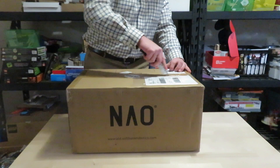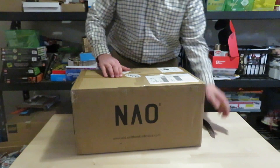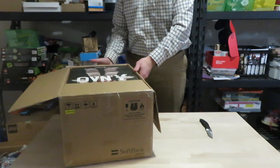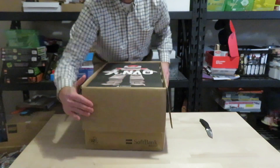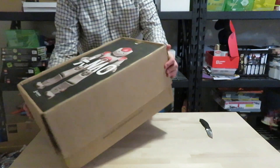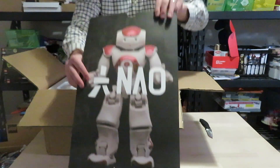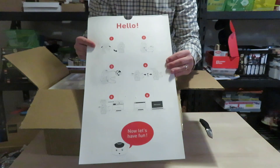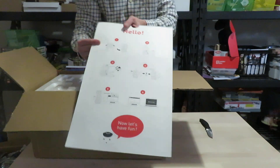So let's get this open — tape off here. I don't know if you can see in the box, but we've got a nice beautiful picture of the robot. This is a two-foot humanoid robot. On the back it's got some instructions, so we're just going to figure this out, follow the images, and see what it's all about.